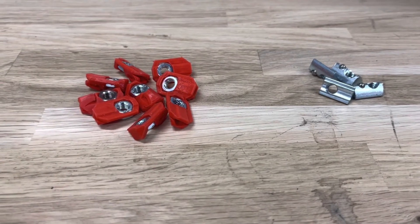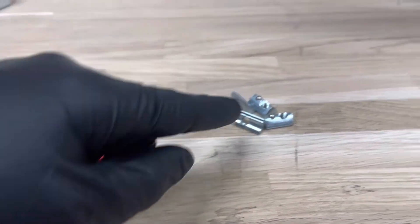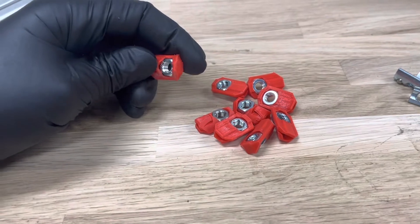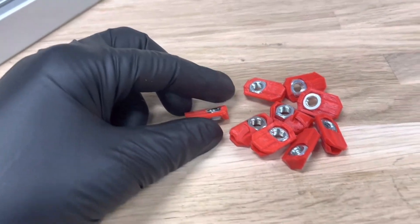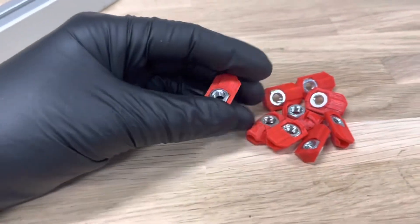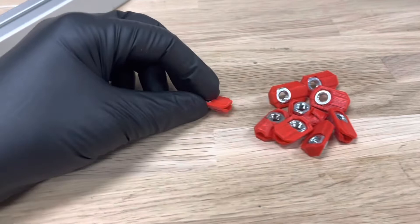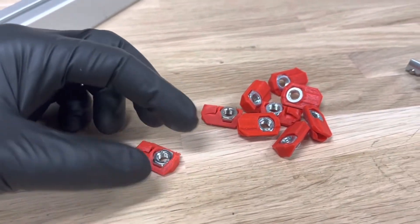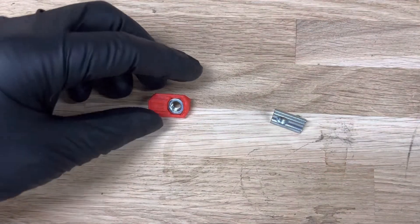According to these results, you get about 70% of the strength when using these ones instead of these ones. That's pretty good, because these ones are made of plastic and a simple hex nut. The plastic has only one simple purpose: to keep the hex nut in the correct place before tightening. Once tightening starts, the friction between the nut and the aluminum keeps it from rotating, though the plastic helps a little initially.